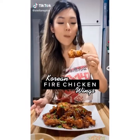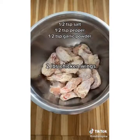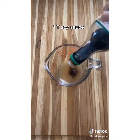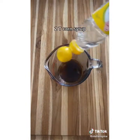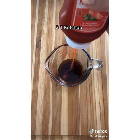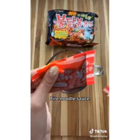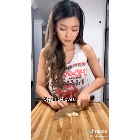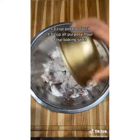We're making Korean fire chicken wings — please make it, trust me on this. Start by adding salt, pepper, and garlic powder, then throw the chicken in the fridge. In a cup combine apple cider vinegar, soy sauce, corn syrup, and ketchup. Add in the ramen sauce packet — all you want is the sauce — and mix it up.